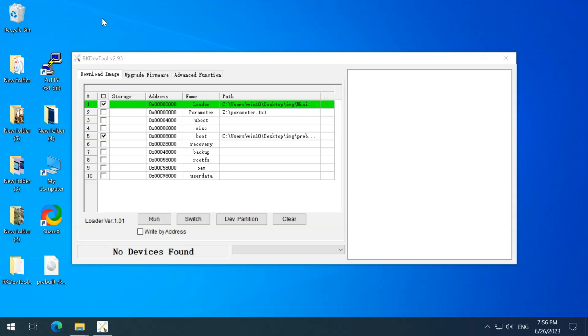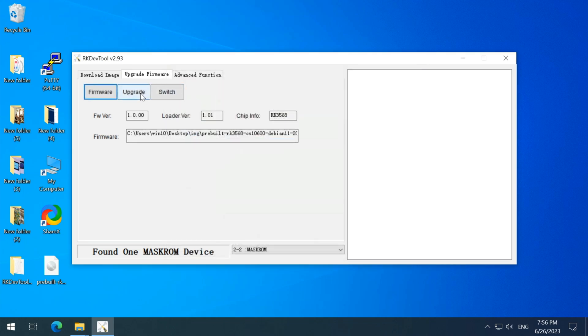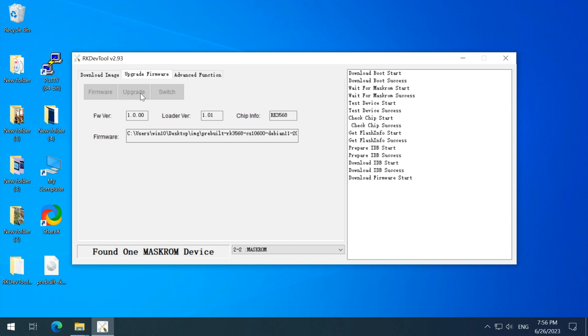In Windows, we use the RKDAV tool. Be sure to install the driver assistant first — you can find all these on the Chipsy website. Then go straight to upgrade the firmware type. Click to choose a Chipsy pre-built image. Don't forget to decompress — the extension should be .img and not .exe. Then click Upgrade.